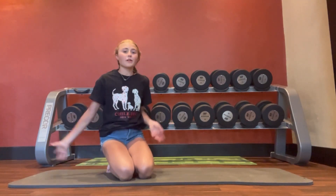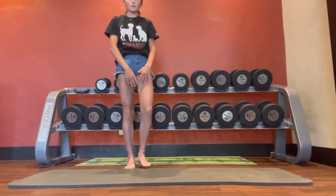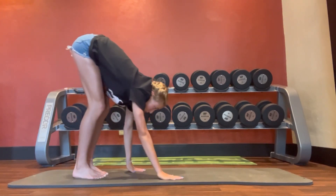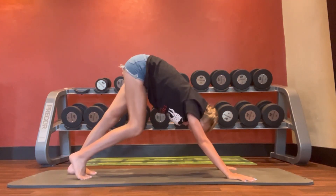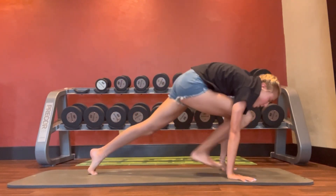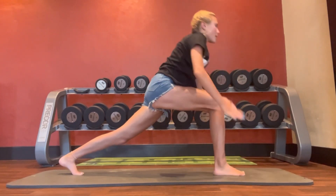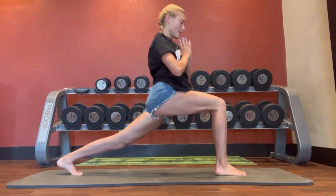Okay, so here is the yoga flow for this routine. We're going to start standing. Now reach up and bend down, walk your hands out into downward dog. Take a few pedals — it feels good. Bring one leg forward, twist, and up for a nice hip flexor lunge.